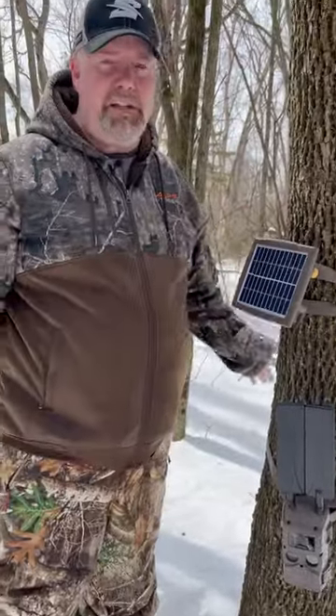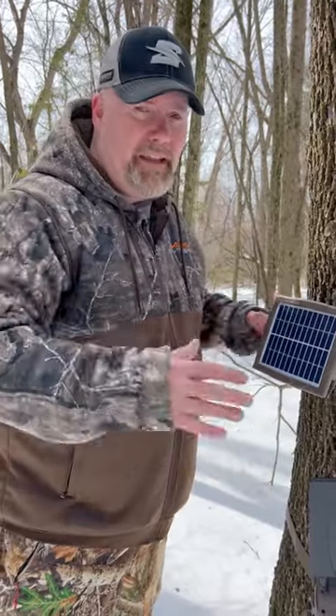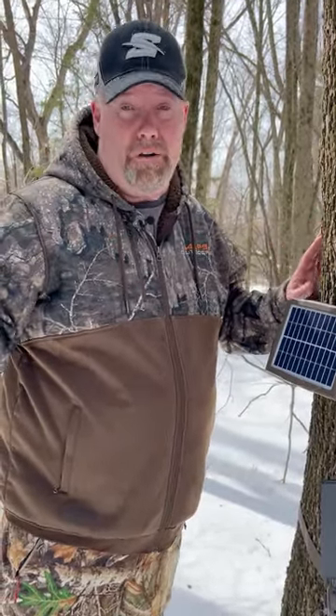You never have to change batteries again. This camera is a cell camera — it sends the photos to you. Set the camera, forget about it, and enjoy photos all year long.